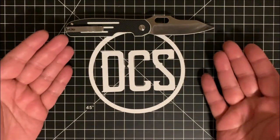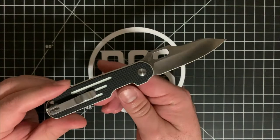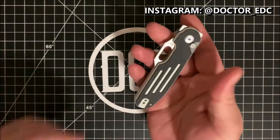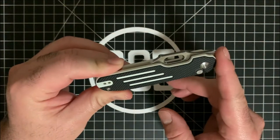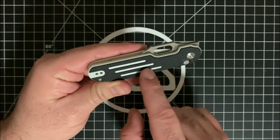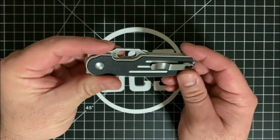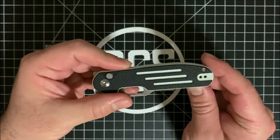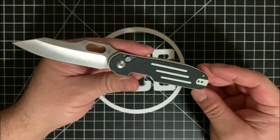Now one easy way to distinguish the version 2 from the version 1 — which was made by Yudong, you can see his maker's mark right here, aka Dr. EDC on Instagram — is the scales. The V1 has two X's cut into both sides, whereas this version has three lines cut into the black G10 to reveal the white G10 underneath. It's basically a white G10 base with a black G10 slab on top.